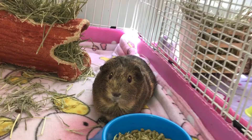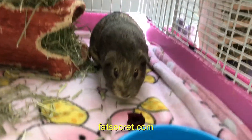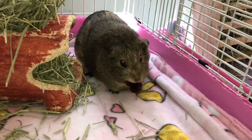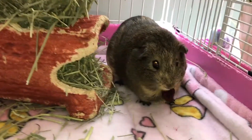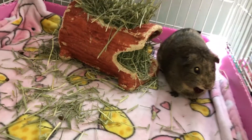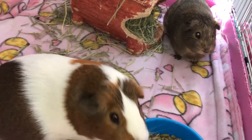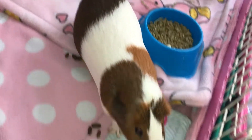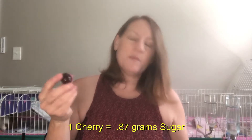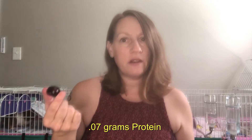I went to another website called fatsecret.com — anyone else know about this? It's kind of cool. You can enter a certain portion for a food and it'll give you the nutrition facts, so you're not stuck with a large portion like on other websites. Since we're feeding guinea pigs just a little bit, that's useful. It said one cherry has 0.87 grams of sugar and 0.07 grams of protein, which is 6% daily value.